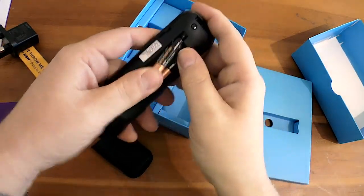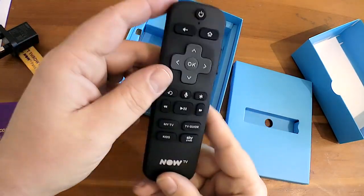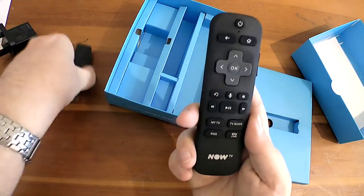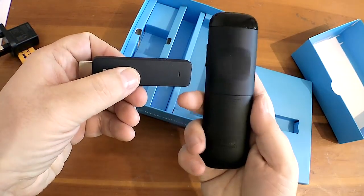You get some batteries as well — Duracell ones — so you can get your remote control going straight out of the box. Remember when you had to go and buy batteries? Christmas used to be a nightmare in the 70s and 80s. So there you go, there's the pair of them together.